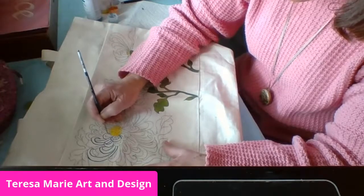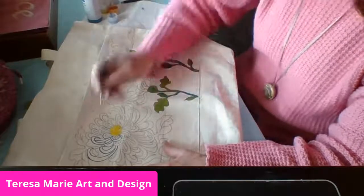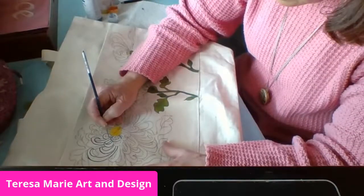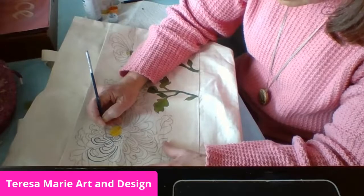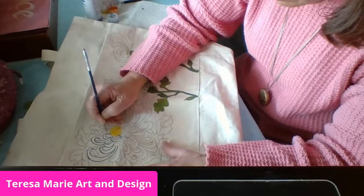But here I have this very thick canvas bag, so I'm not concerned about having this be very soft and supple. I'm okay just to use water.